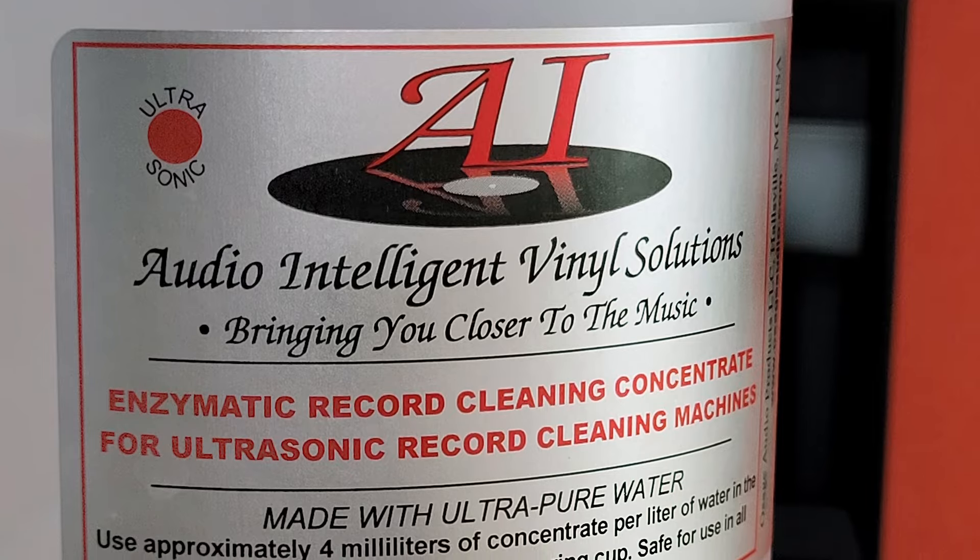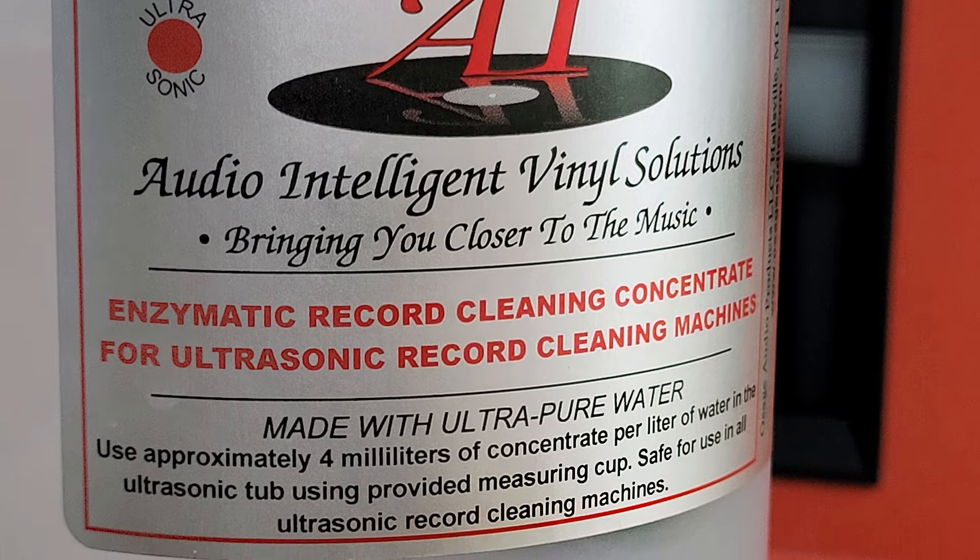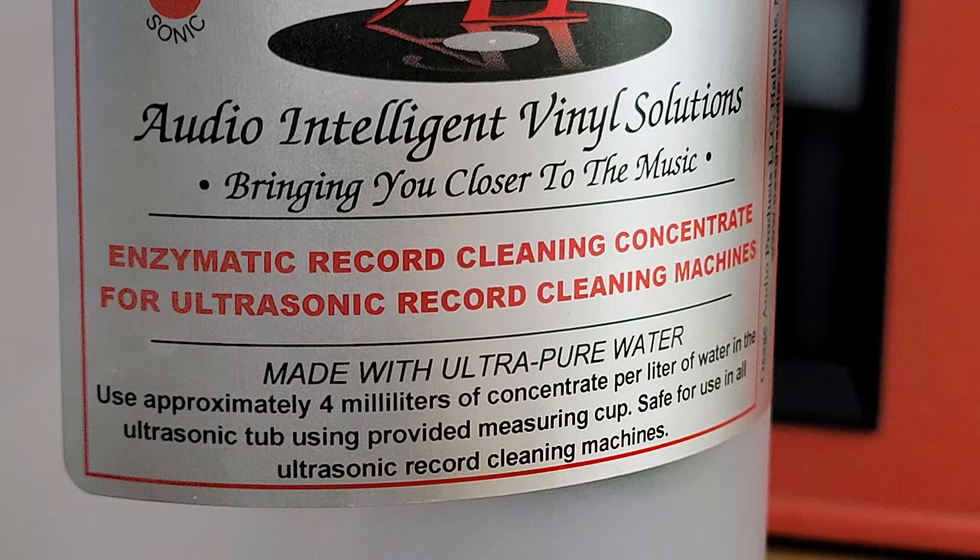In 2021, I made the move to the newest Audio Desk Systeme Vinyl Cleaner Pro X. Though I had been very well served using their brand of concentrated cleaning fluid, I was very interested when I learned that Jim at Osage and Audio Intelligent had introduced an Audio Intelligent Vinyl Solutions Enzymatic Concentrate for ultrasonic record cleaning machines. Aside from offering the advantages obtainable from an enzymatic formulation, this fluid is ridiculously affordable, especially when compared to the price of the manufacturer's fluid.